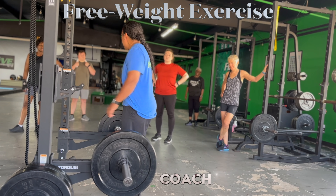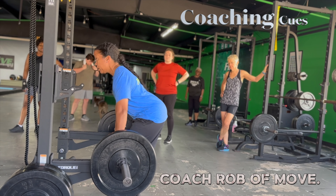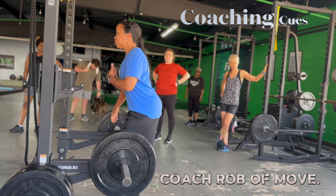Hands are going to be outside of our hips, feet underneath the hips. We're going to walk back with it, set it down — probably use a bumper plate because we're going to put that in the starting position. Big chest, shoulders retracted; that's where we're going to hold that load. Nice solid grip, pick it up, walk it back.